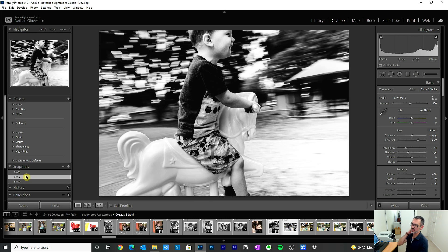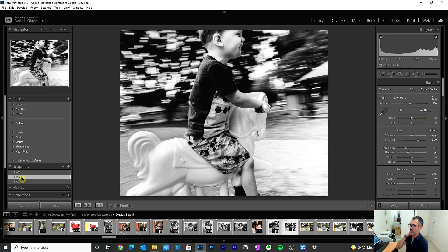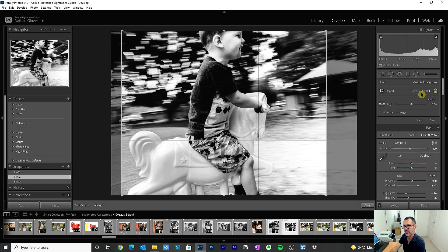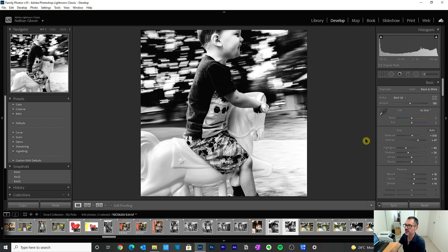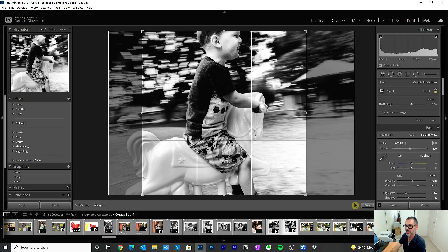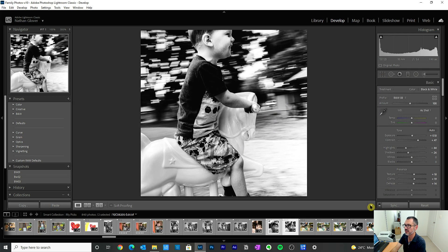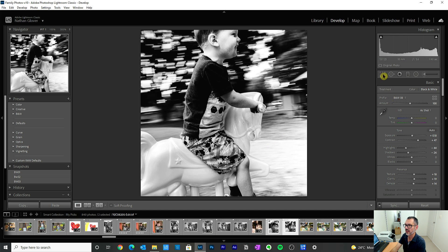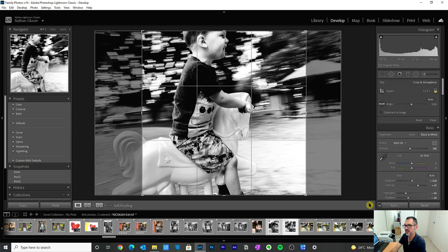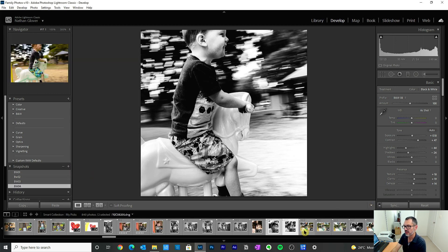Going back to my snapshots to see what I like — I think I like this and might even try a square crop. Something like this might be just what we're looking for. Imagine this working well on a square canvas in your house. If you can see the difference between this centered version and having some negative space in the direction of motion — that looks a whole lot better. I'm going to leave it there, that's my favorite, and move on.